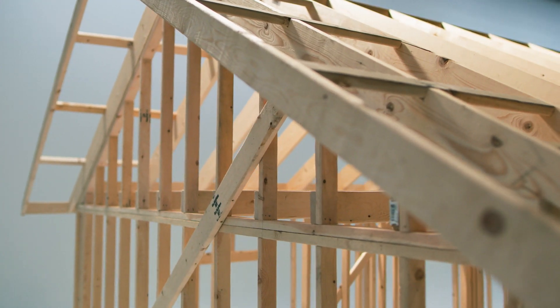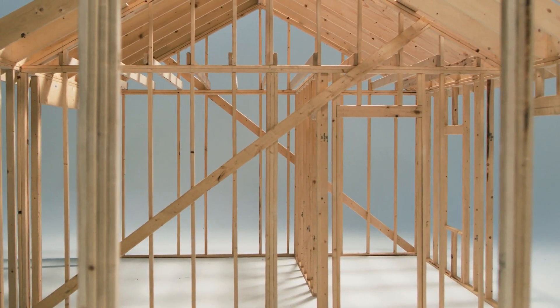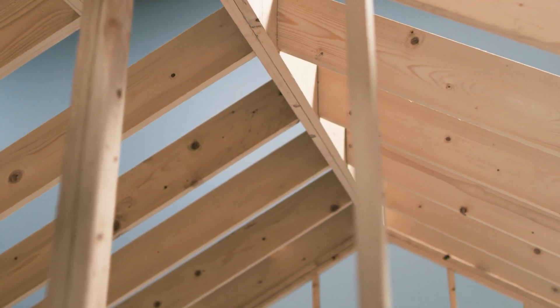When you frame a house, you're taking one of the first steps to provide a basic human essential, and that is shelter. I love framing because it's a good mixture between the physics of building and the art of craftsmanship, and they all come together.